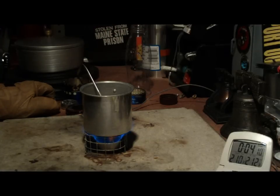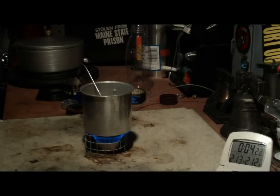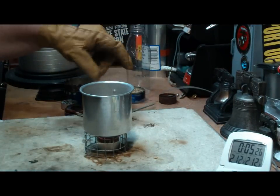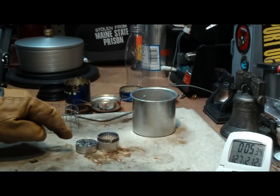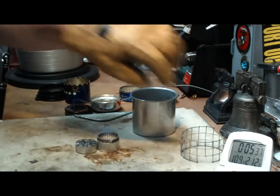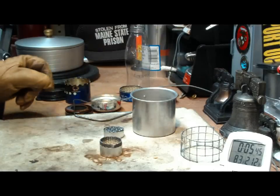At 2 minutes 12 seconds we have a rolling boil. That looks like 4 minutes and 15 seconds. Let's see how long this will burn. Let's say 5 minutes and 10 seconds for run-out — 5 minutes, 10 seconds. Obviously this is a better burner than the one with the fiberglass gasket material stuffed in it. It's still burning — that's why I wear gloves.